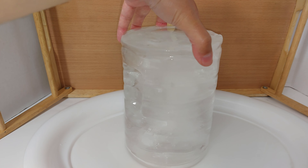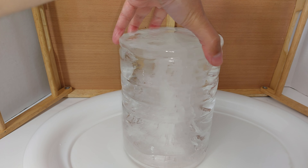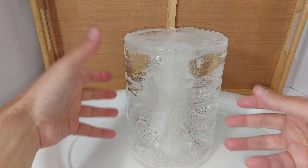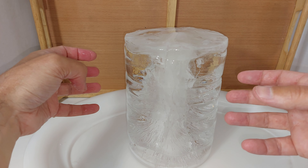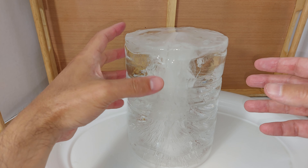Why are blocks of ice more desirable? Because they melt a lot slower. Why is that? Because a block has a lot less surface area than the same amount of ice in cube form. If you have five pounds of cubic ice versus a five-pound block, the block of ice will melt a lot slower.